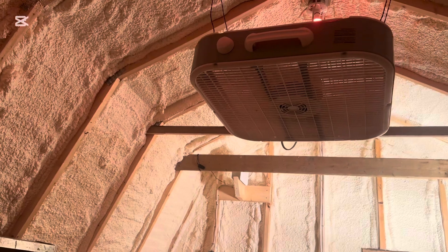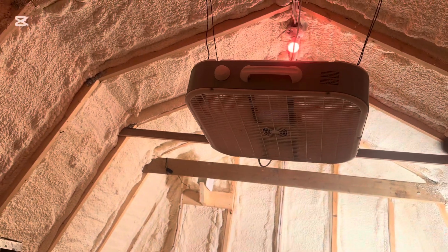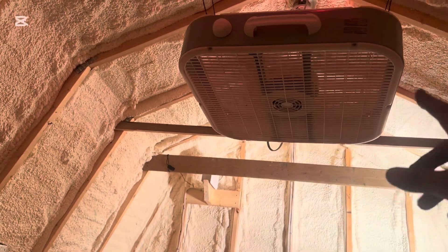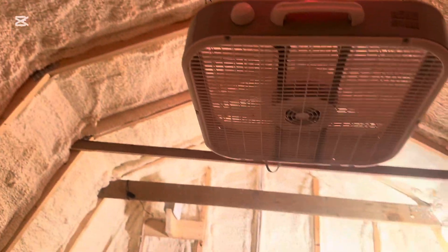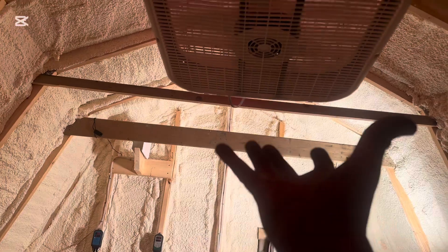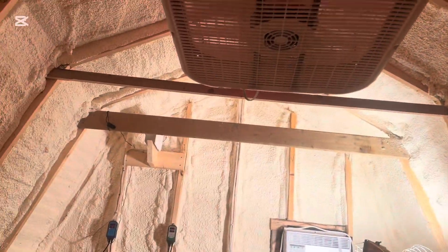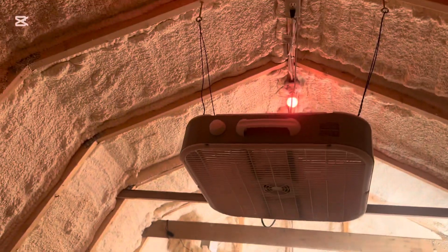I was going to run a ceiling fan — it's $130 — and then with the mounting to get it down low enough I'd run some studs, but then I found this at Home Depot for $30. I have it blowing up, so it's sucking air up and blowing it, and then it's forced to come down the outsides, which is what I'm hoping for. Really happy with that so far.